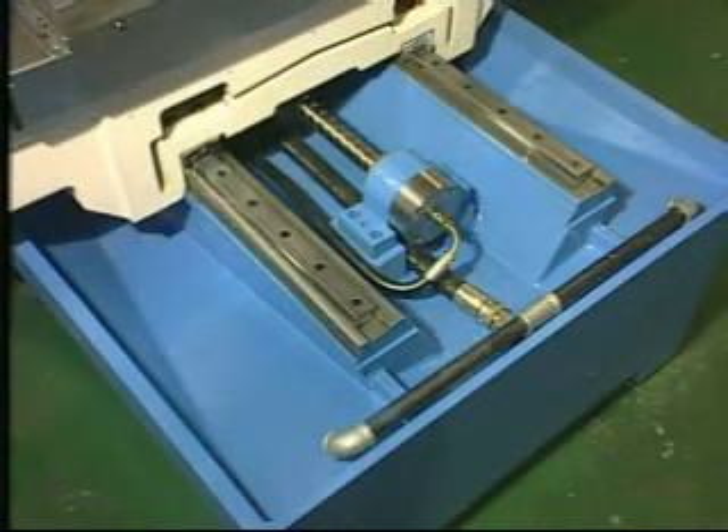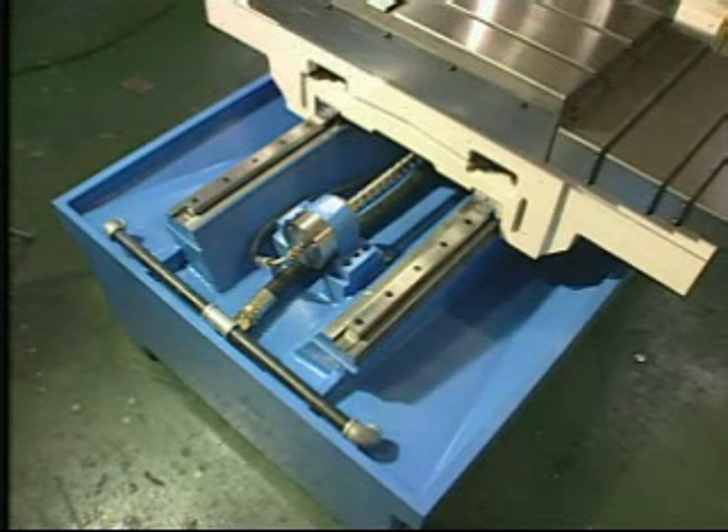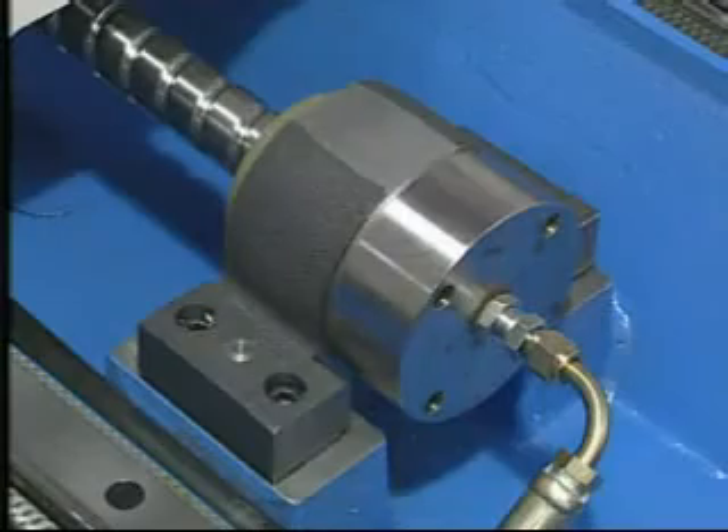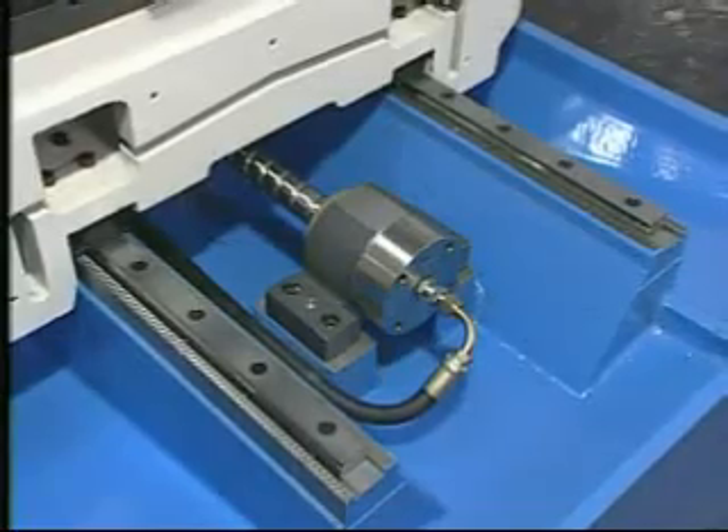One-piece cast base provides maximum stability, rigidity, and accuracy. Special inner-slide base design and multi-hole nozzles which can be adjustable and inject the coolant to the tool directly makes all chips being collected into the central.